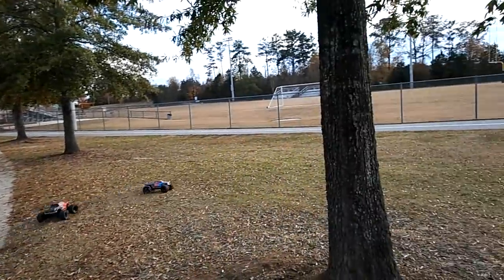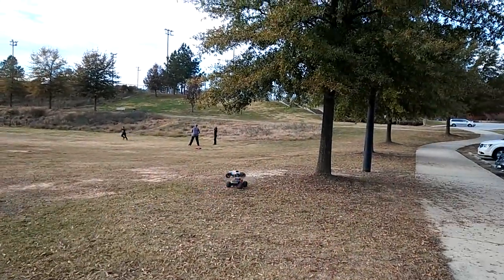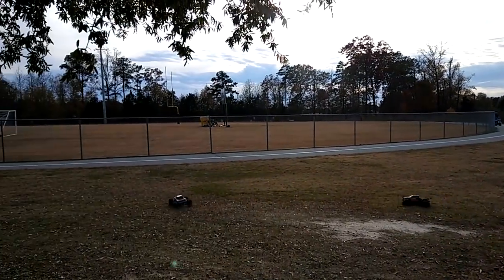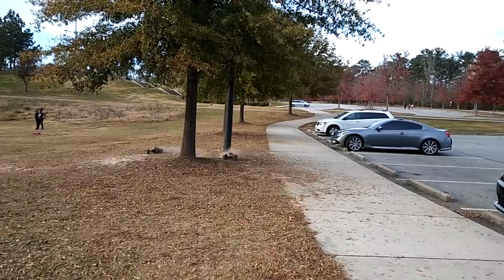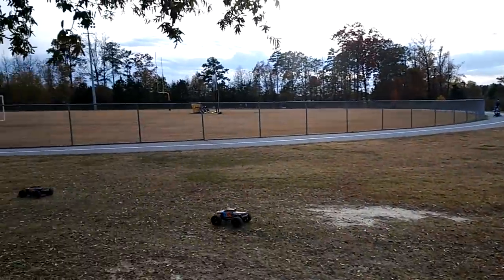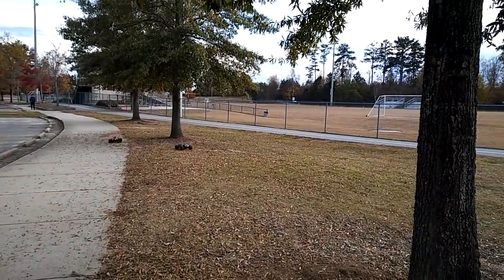I don't know down here. Around the tree - oh, both spun out. Never mind, going around this way. I'm gonna cut through - haha, I cheated!